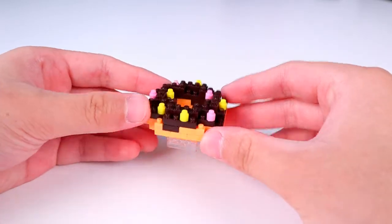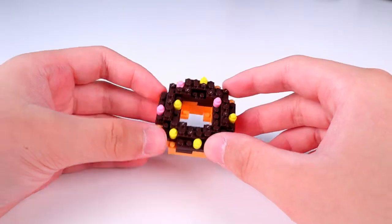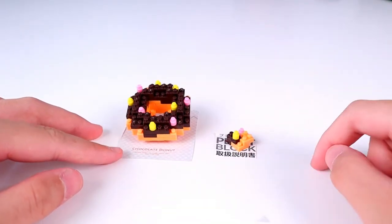Flowing off of the donut there, and it actually has some details on the inside as well, which I thought was really cool. We have a little display napkin for our big one, and a little display napkin for our little one.